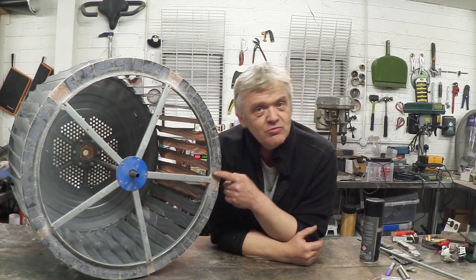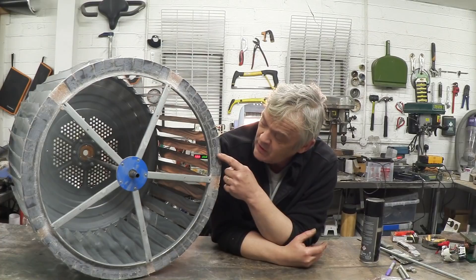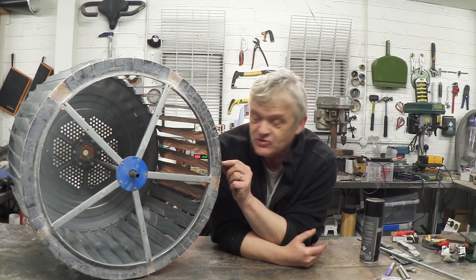These magnets aren't just basic ceramic magnets. I think I bought about a hundred of them for 20 quid from First For Magnets or something like that. The magnets are 50 millimeters long, 25 millimeters thick, and 10 millimeters deep.